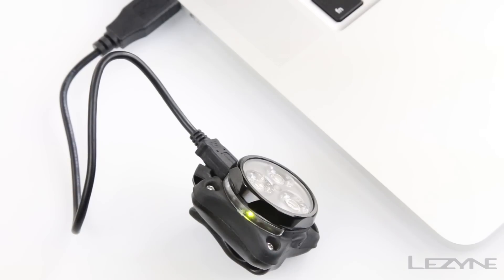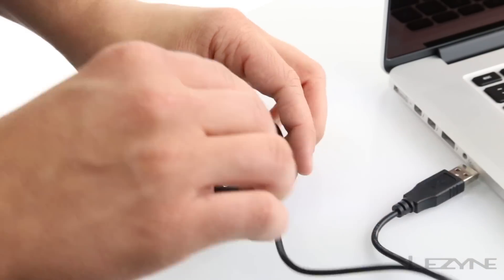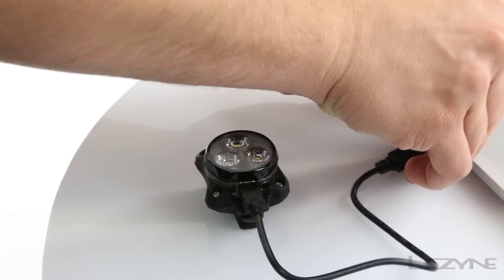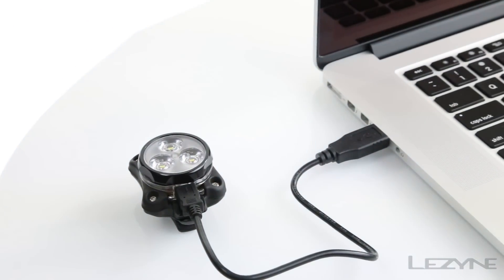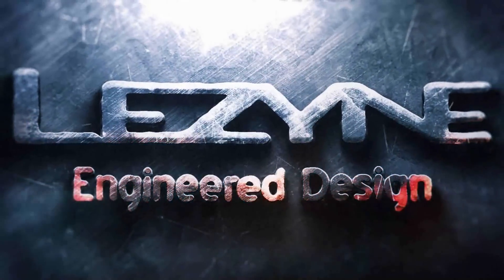Recharging is simple: peel back the silicone USB cap and insert the micro USB cable into the light, then plug the cable into any laptop or wall charger. The Lezyne Zecto Drive — engineered design.